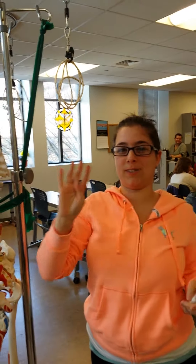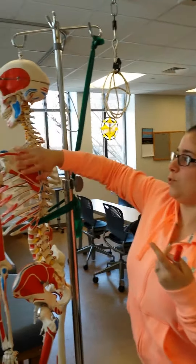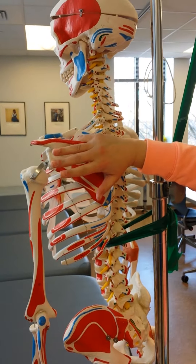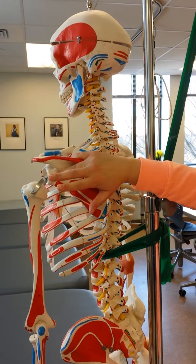There are four rotator cuff muscles — your SITS muscles. S-I-T-S: supraspinatus, infraspinatus, teres minor, and subscapularis. Supraspinatus and infraspinatus — think supra, up top; infra, down bottom.